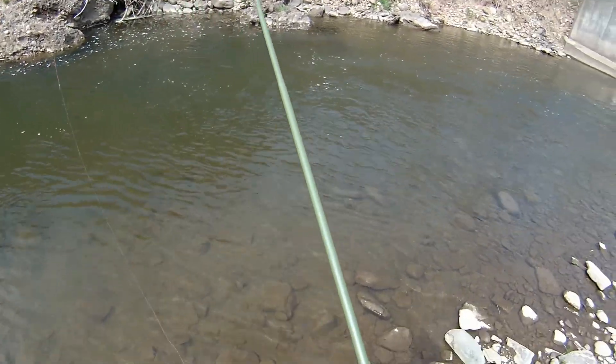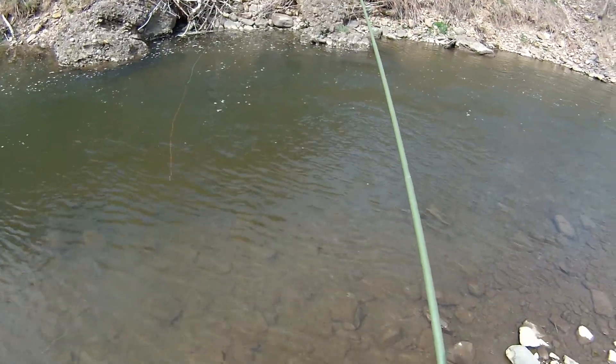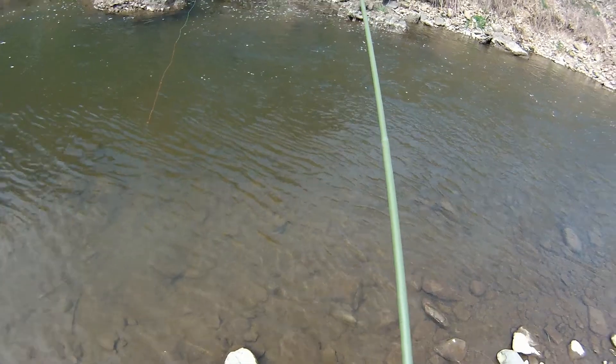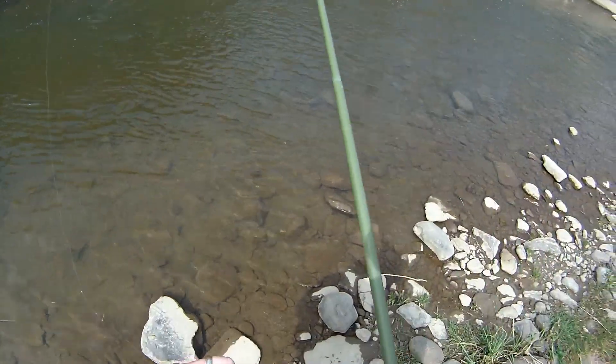Well, that was a really nice rainbow trout that I just took out of this pool. I'm actually not fishing my drop shot for a change, just hoping to get into some active fish. Caught a little rainbow — not sure which fly that one took. And then there's a really nice rainbow for this creek, and those fish are wild, so that's actually really, really cool.